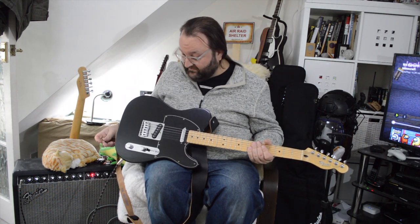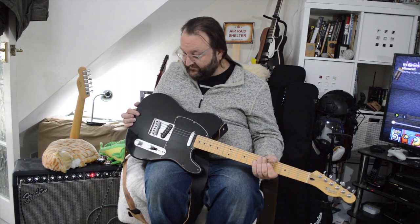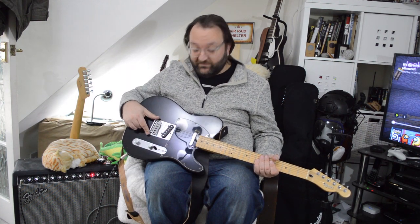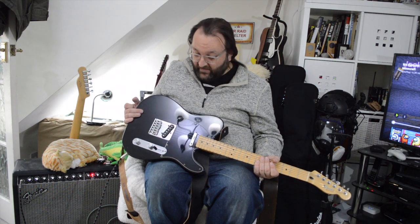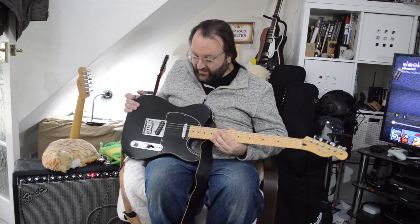Anyhow, this has real Fender Mexican pickups — I presume, never even looked them up. A more modern bridge — it doesn't have the sides to it, so you can't have the ashtray top. I changed the scratch plate to black from white because it looked a bit cooler.